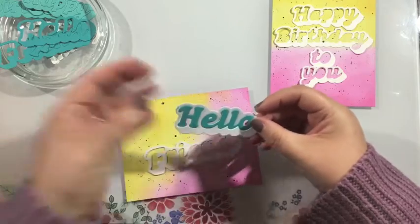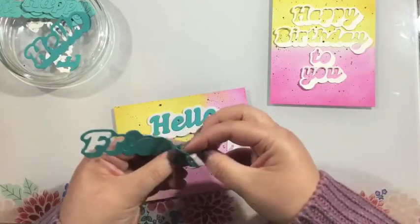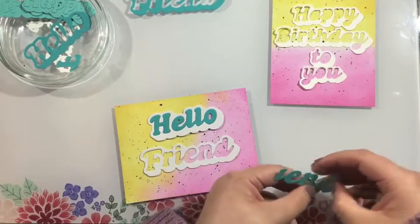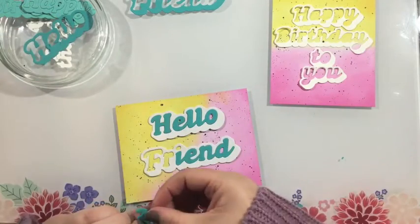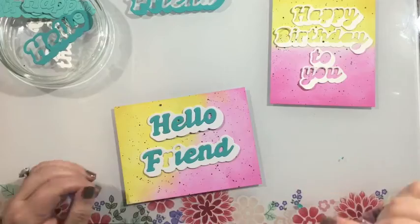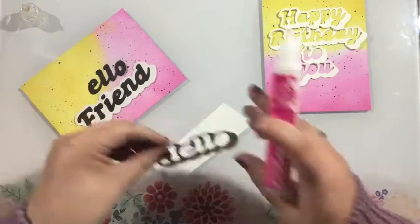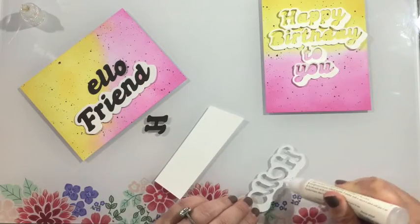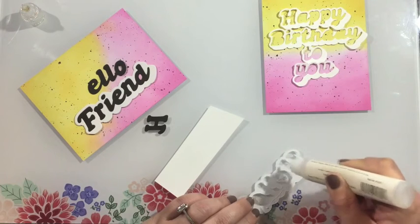Here are the shadow word die cut sets. You can see that when you run this through your die cutting machine you're going to get two pieces: the shadow as well as the positive piece. I do want to mention that you can use these separately — if you want to use just the actual word itself you definitely can, or you can add it onto the shadow. I'm also going to be using just the shadow because I thought it gave a really neat effect.